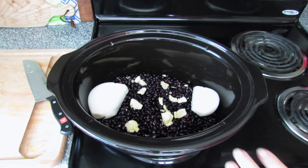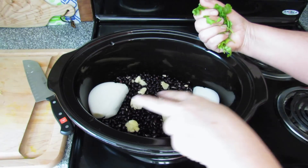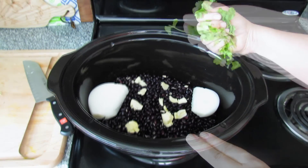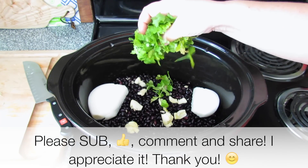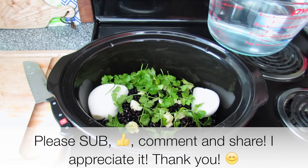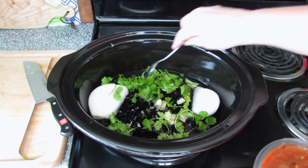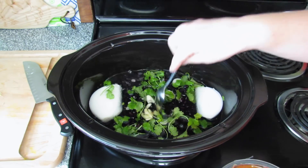I put the beans into my crock pot, I put two slices of onion and four smashed garlic cloves on top. We're just gonna put some cilantro in here — if you hate cilantro, don't put it in. I'm going to add enough water to cover the beans, so that was four cups.